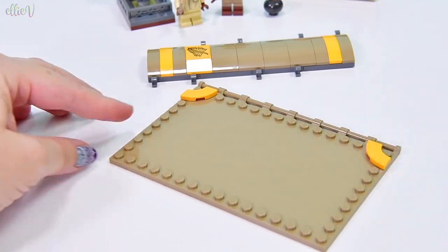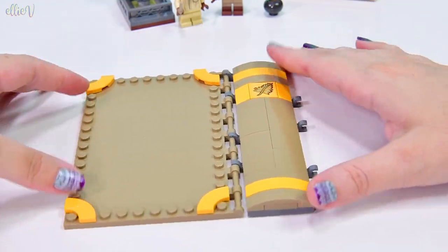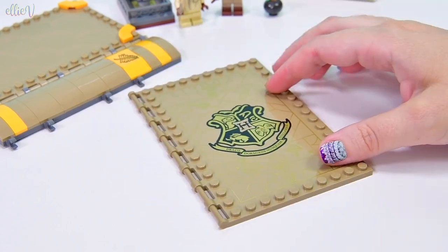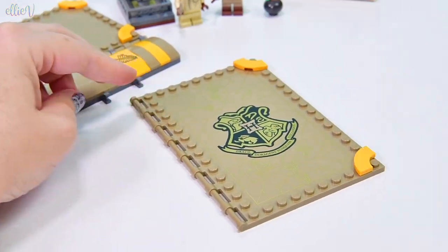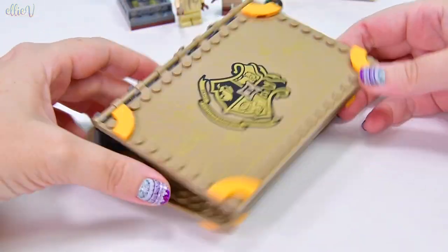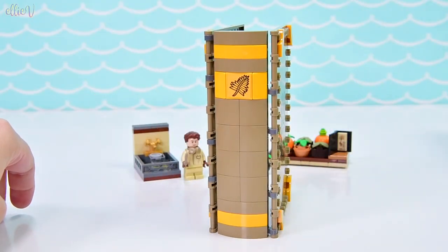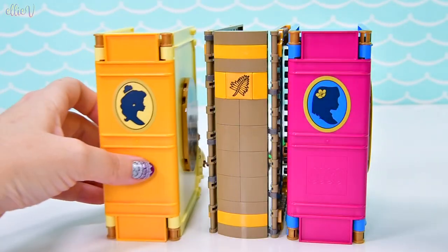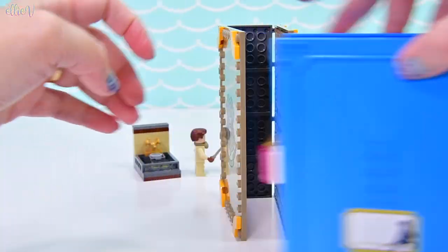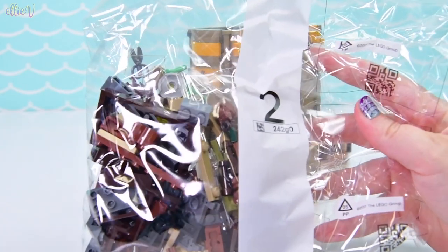They're all for different houses and have different themes — potion class, charms class, and that other class I can't remember off the top of my head. They've all got their beautiful front panel which is printed, and this one's all printed with nice glossy stuff to do with herbology. Oh that looks amazing! Is it the same size as the Disney princess books? It is! It is exactly the same size — entirely different components but we're going to be able to put them side by side on the shelf and they won't look strange together.